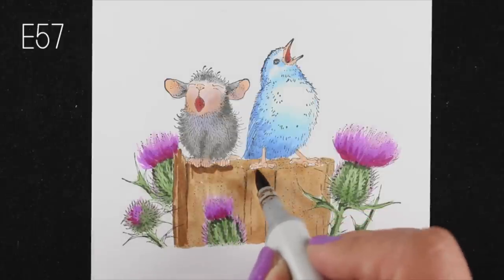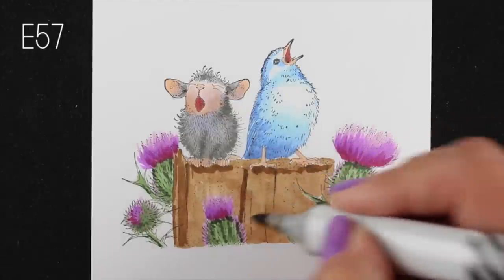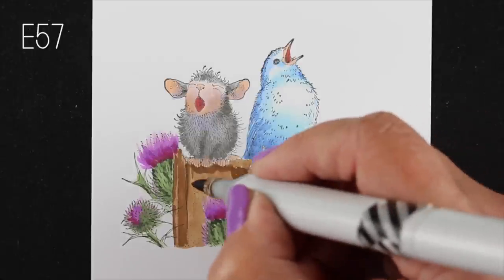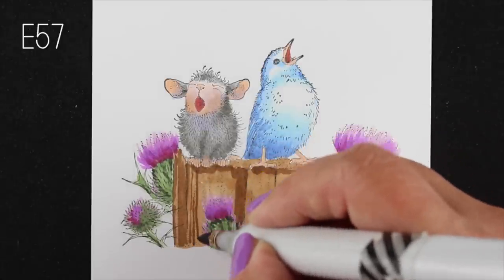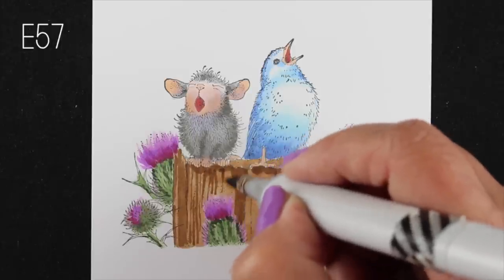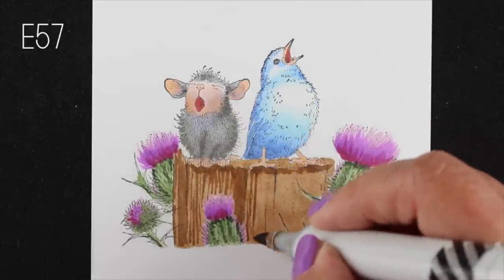Now it's time to make the wood texture. You can color it just solid the way that the stamp is drawn, but when you're using your Copic markers a lot of times those lines tend to disappear and you lose some detail. So I'm going in with just the tip of the marker and making kind of squiggly lines down the length of those pieces of wood.